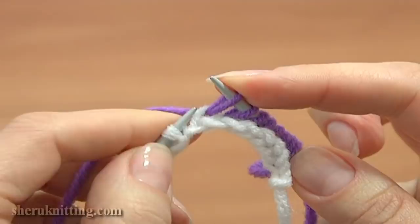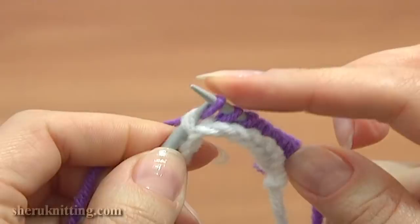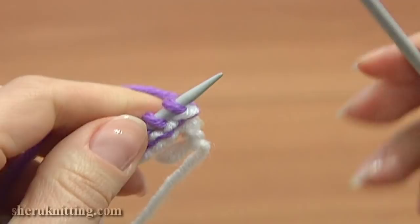I am working knit stitches. Now knit the edge stitch. Turn the work and begin the second row.